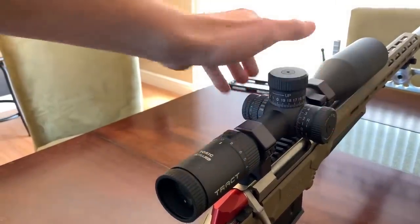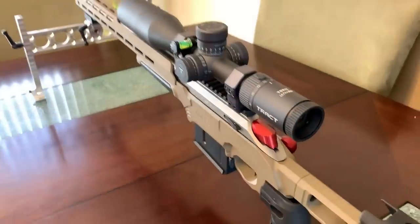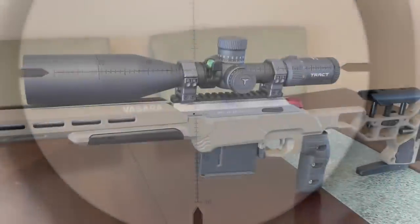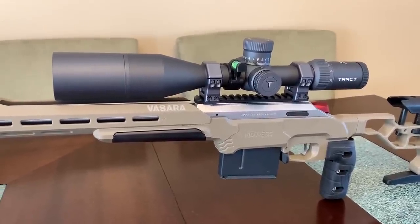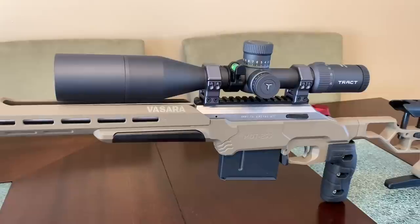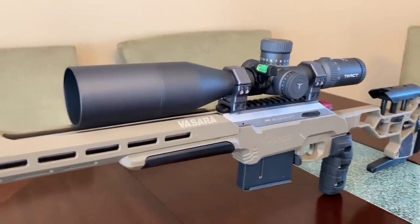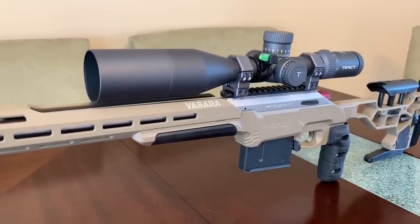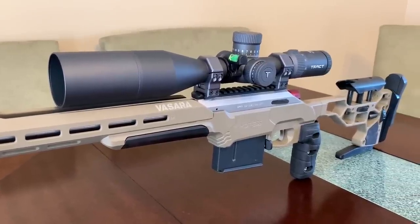Tract has a PRS-style reticle coming out for their MRAD versions — a floating center dot with Christmas tree holdoffs. I looked at it and these guys know what they're doing. For this particular setup I'm going to dial for all my ranges, so I prefer this MOA reticle on this rifle. For my 22, I would definitely get that MRAD PRS-style reticle.